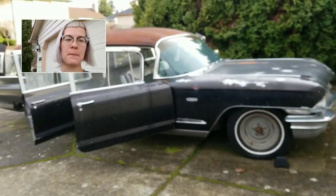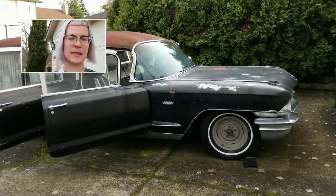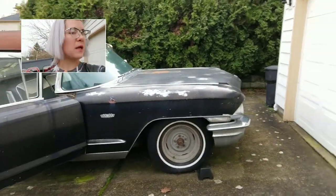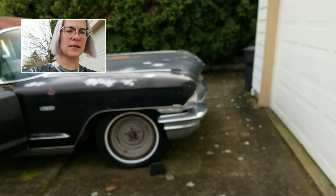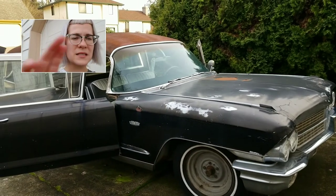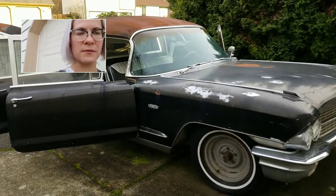So here I've got my '62 Cadillac hearse. It's a M&M — Miller and Meteor Coachmaker. So you've got your manufacturer, which is the Cadillac, and then you've got the coach builder who built everything to the custom specs of the funeral home who ordered this commercial vehicle.